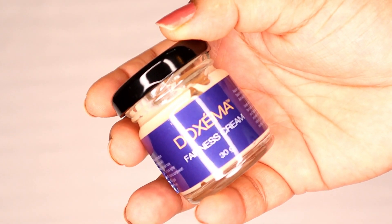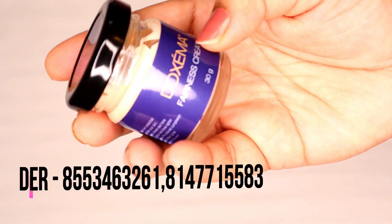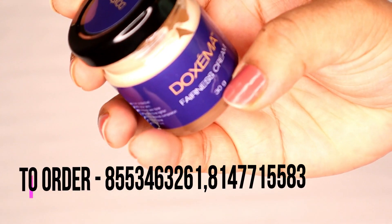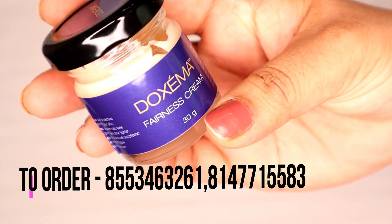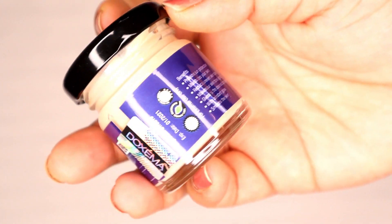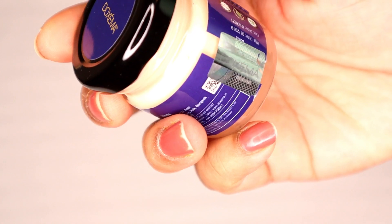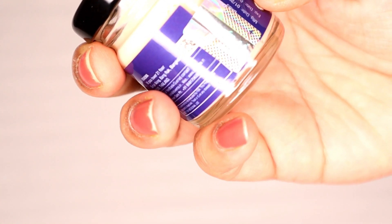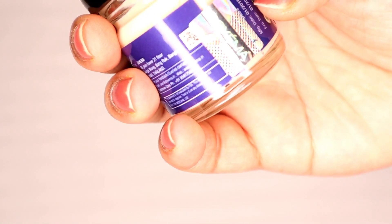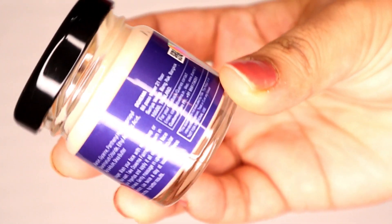Please apply it on the face. This cream is Doxma, and this is 30g. It comes in a glass bottle — because some ingredients react with plastic and can degrade the formula, so they store it in glass. It is a significant packaging choice. It is a product that also offers a refill option.